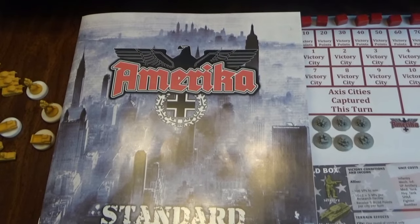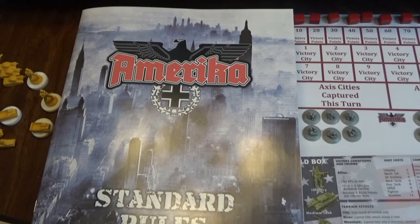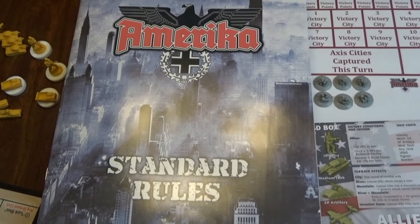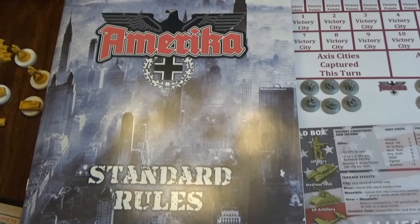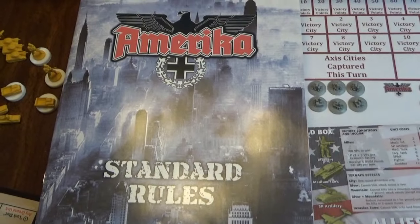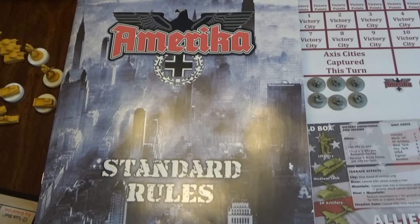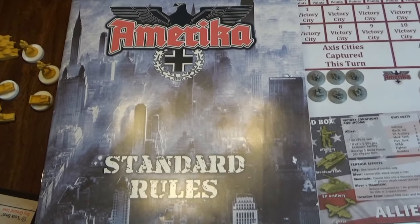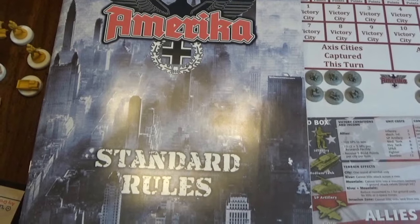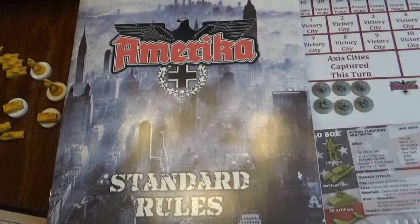Hello everybody and welcome back to the Hilltop Pillbox here in Abbotsford, British Columbia, Canada. Today we're stepping out into the unknown. We're going to do a quick game of America by Historical Board Gaming. This came out about five years ago and I was gifted this by none other than Panzer King himself. He had purchased a couple of these and sent one my way. Panzer King, once again, you have outdone yourself. Thank you so much. I hope that as I play this, I do the game proud and I hope you enjoy.